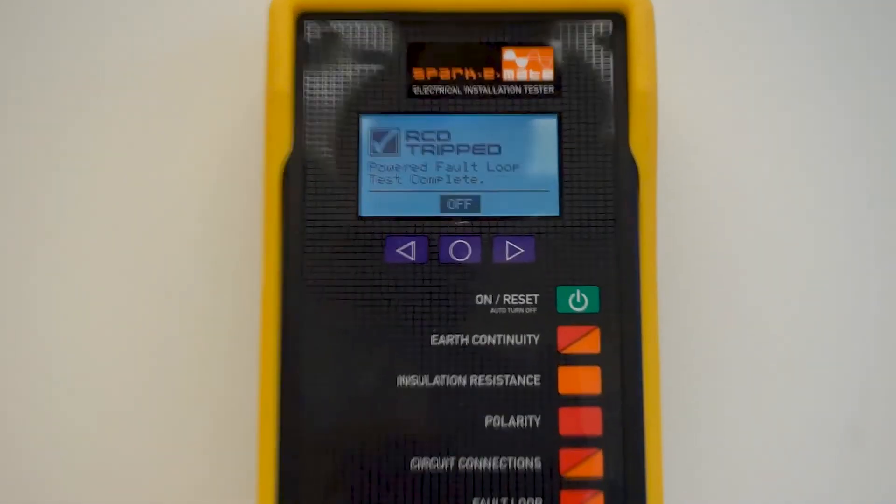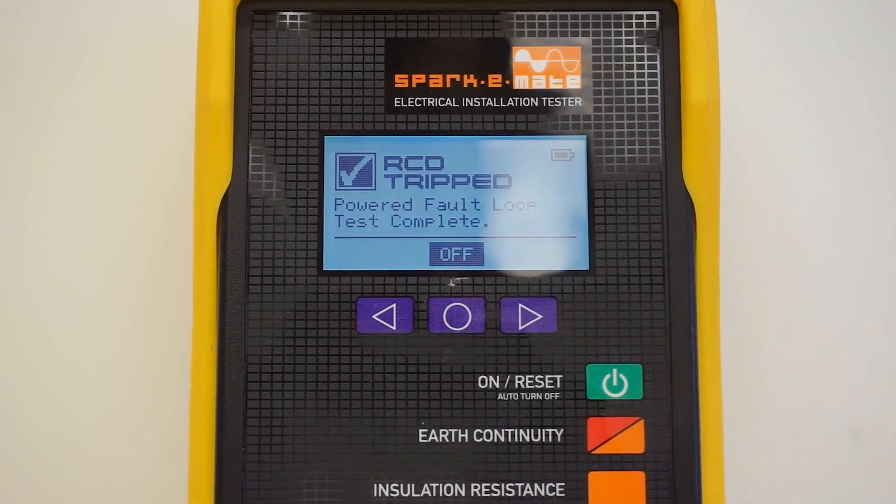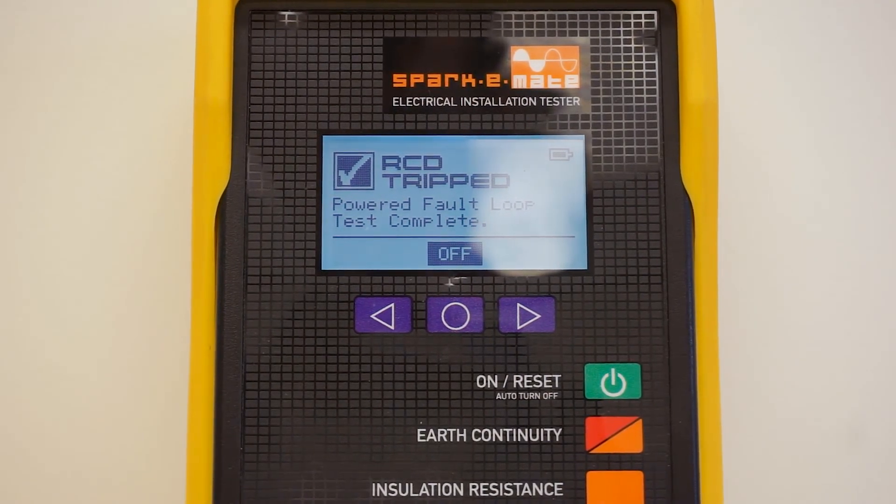The total fault loop impedance reading is then related to table 8.1 in AS/NZS 3000. If the protective device trips during this test, it is considered satisfactory.